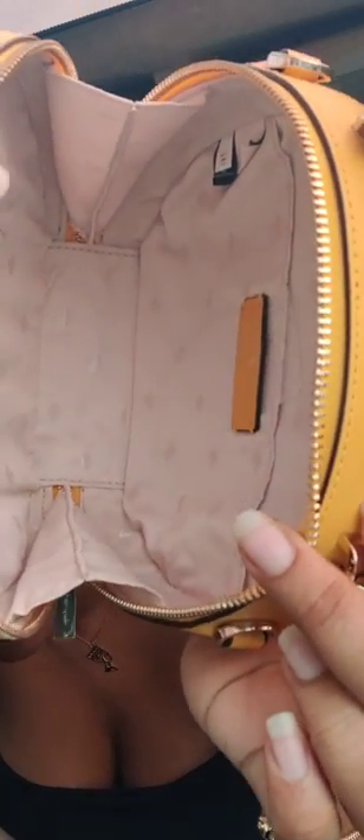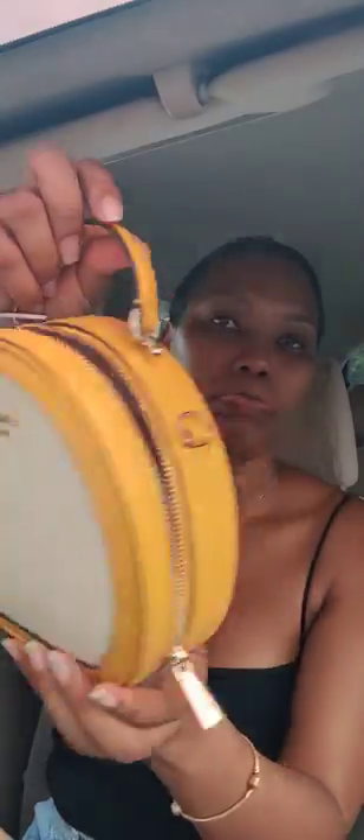This is what the inside of the bag looks like. There's a little back pocket where you could put your phone or whatever, but I wouldn't suggest putting your phone in the back pocket because it would just destroy the shape of the bag.